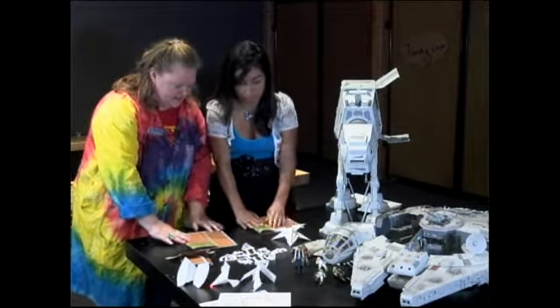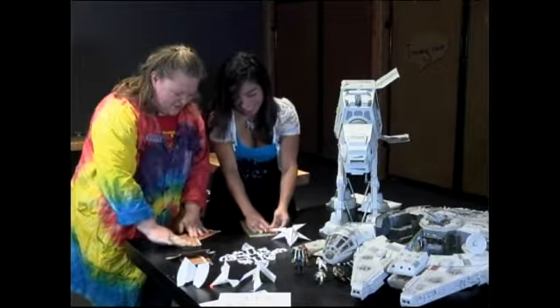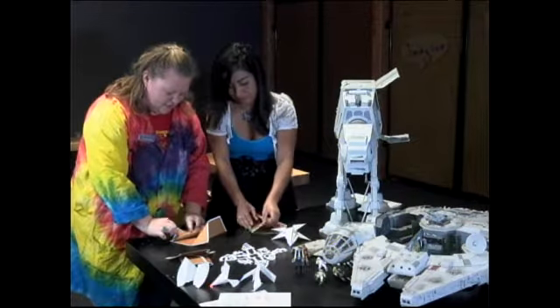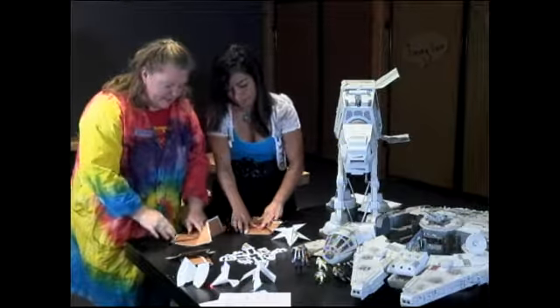It's really not that hard, so please excuse me. We're doing great. And then you're going to fold your corner over. And then we're going to fold this corner over. We're making Yoda's jacket and, very stealthily, his ears at the same time.